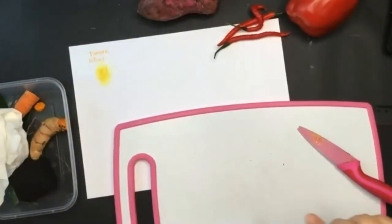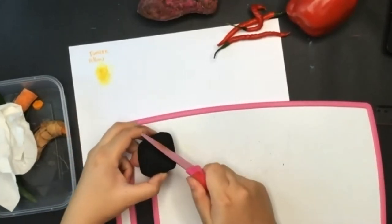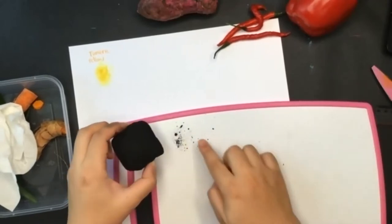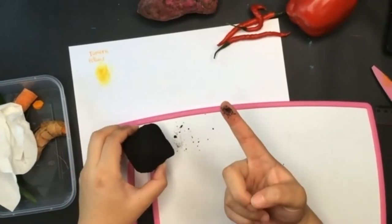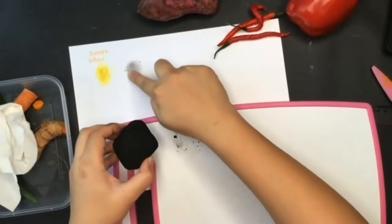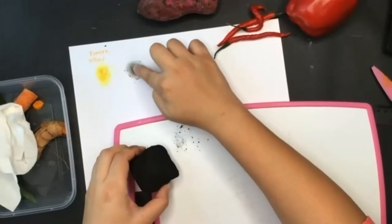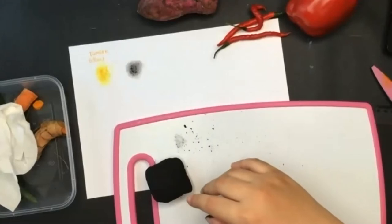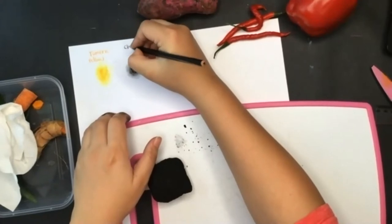And then let's see this charcoal. You can do it like this — you can crush them first, or you can just draw with it straight away. Use your finger; it's okay if it's dirty, you can wash your hands after. Look at that — what color is that? Black! So charcoal is black — you can write it down.